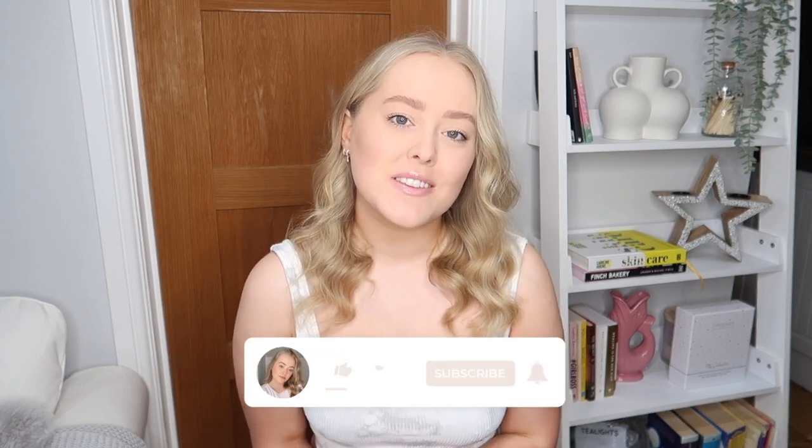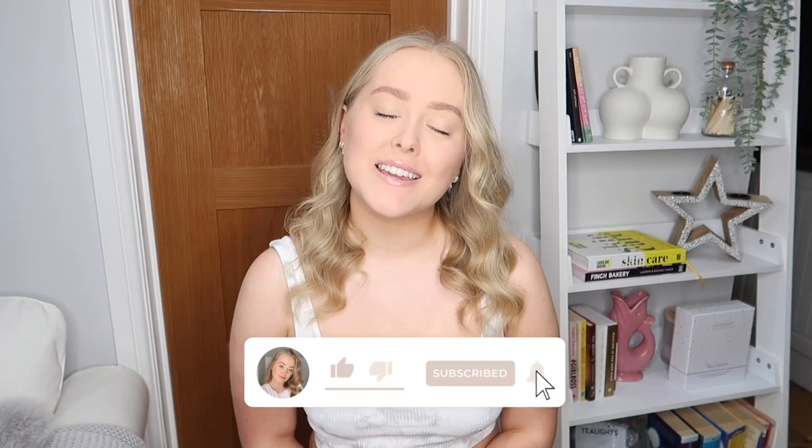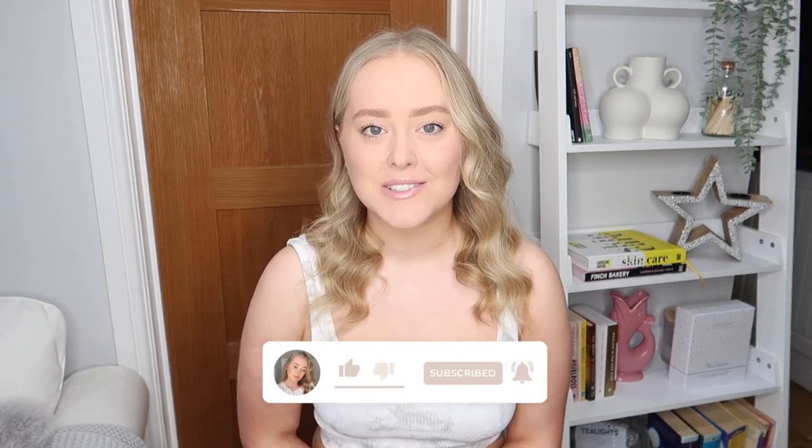That is it for today's video — I really hope you enjoyed it. As always, I will leave some links down in the description so you can go and pick up these products and give them a try. If you did enjoy this video, please don't forget to give it a like and also subscribe. Thank you so much for watching and hopefully I will see you in my next video.